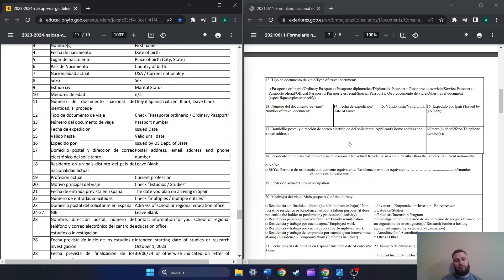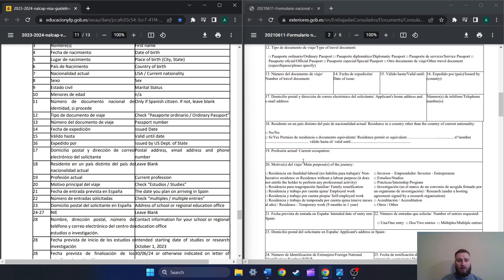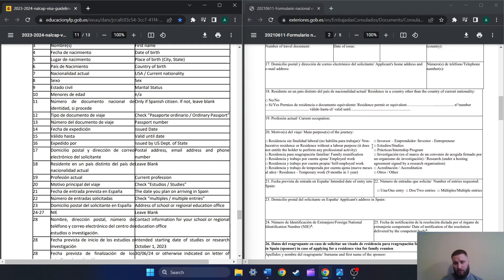Number seventeen, postal address, email address, and phone number — this is your home information. You're going to write out your home address, put in your email address below it, and then in the box to the right where it says telephone number, put in your phone number. Number eighteen says leave blank. Number nineteen, current profession — whatever you do currently. If you don't have a job, just write 'unemployed.' Number twenty, check 'studies' — it's in the right column, the one that I've highlighted on the application.